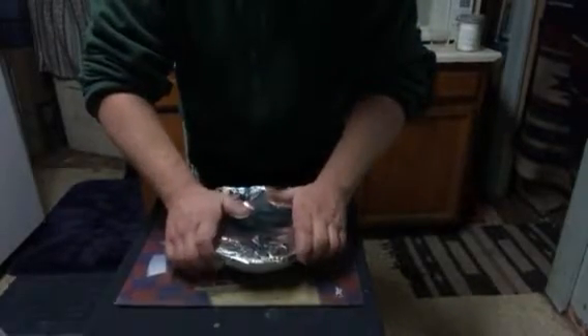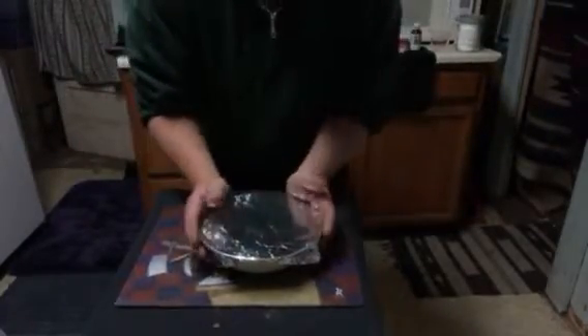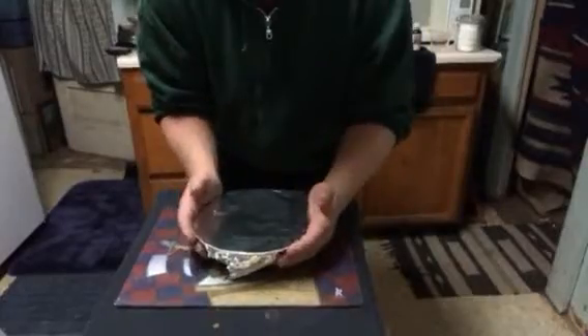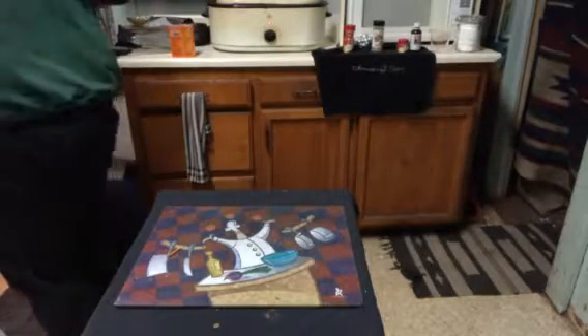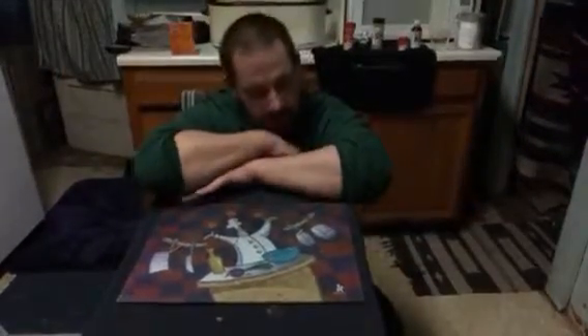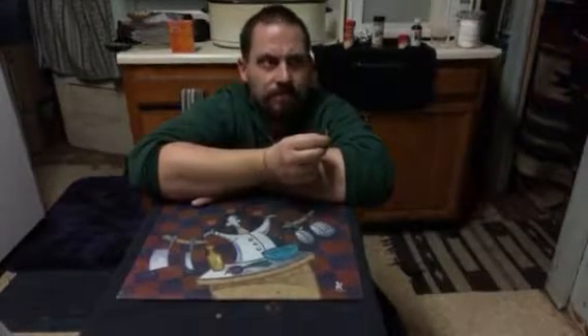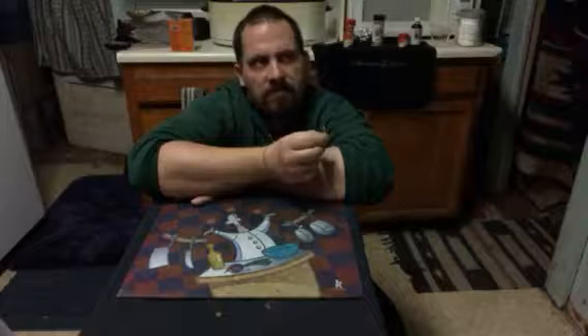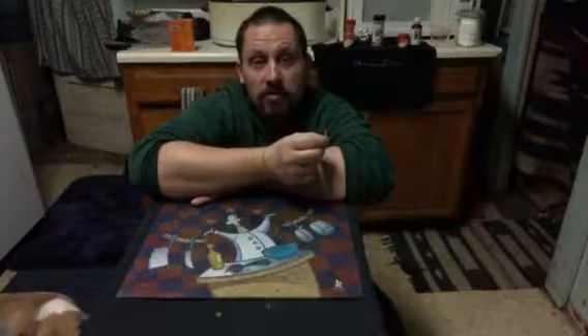I'll put this tin foil on to keep it from — and I'll have this for later on. I might do this one tonight, but I'm just doing one pie for this second part video. My third part will be the finished product. Okay, so that's it — it's in the oven.